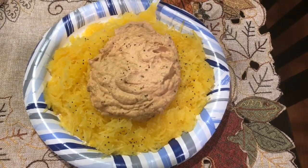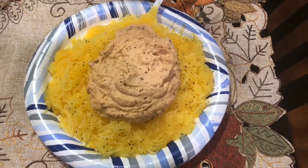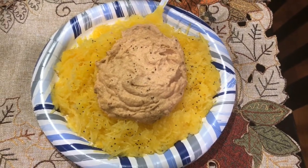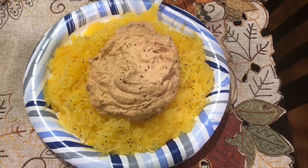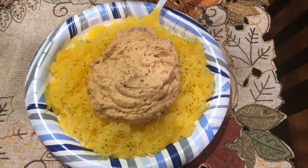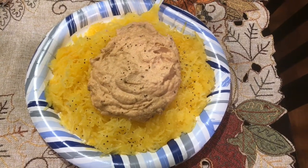The sauce, you guys — I just made this today because I wanted something to go on top of the spaghetti squash. It is so delicious. It's a cup of cashews and about a cup of the cashew boiling water, some sun-dried tomatoes, onion powder, garlic powder, just a little bit of salt, and some minced garlic.